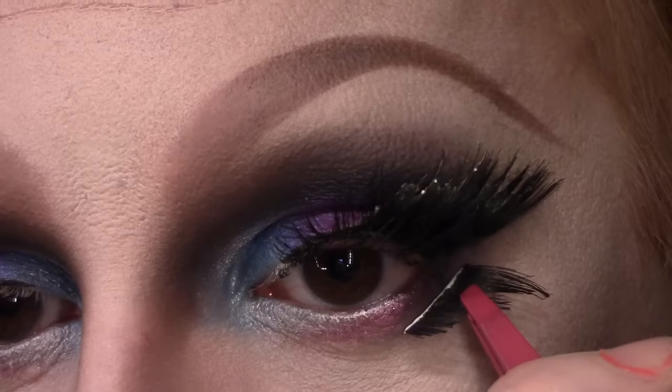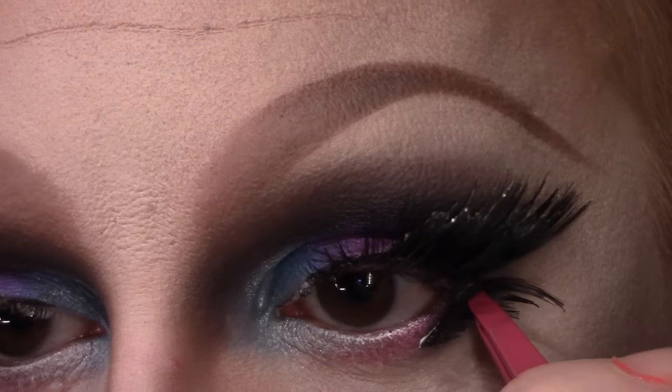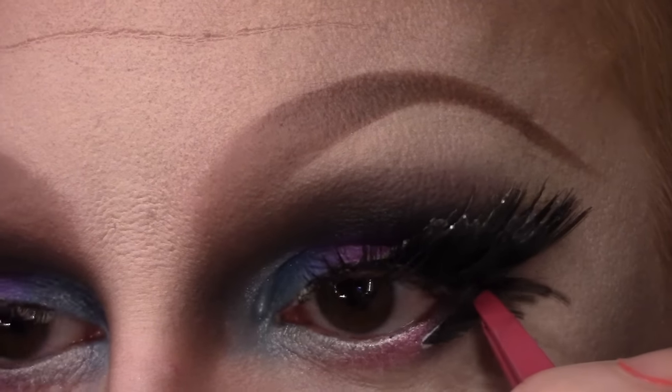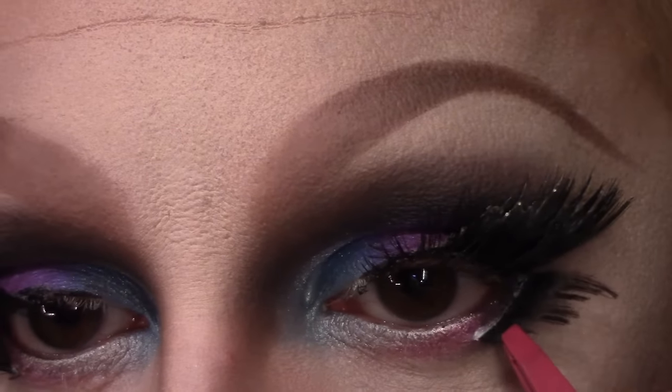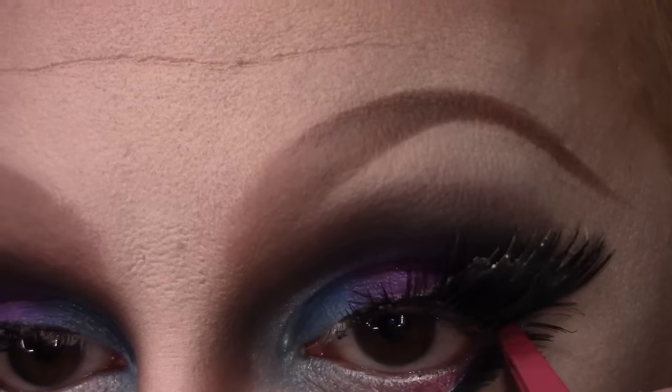Then on the bottom I am applying some lashes that I sliced up to create that kind of signature Kimberly Clark lash situation. If you want more information on how I apply my lashes, just check out my This Is My Face Tutorial section about lashes.